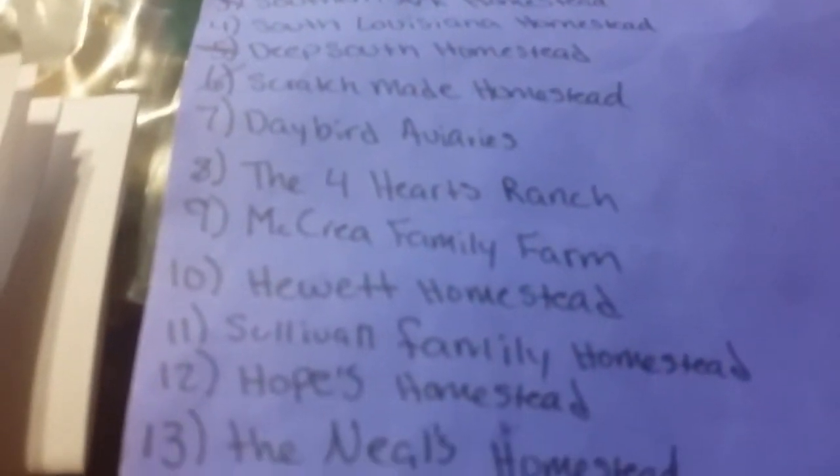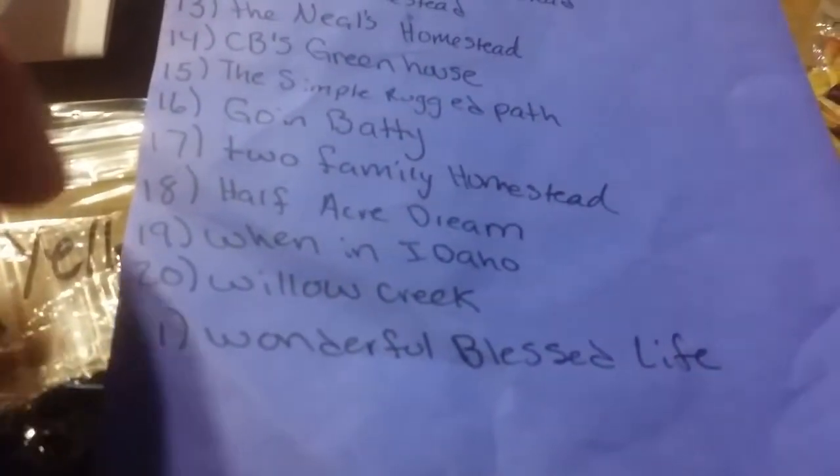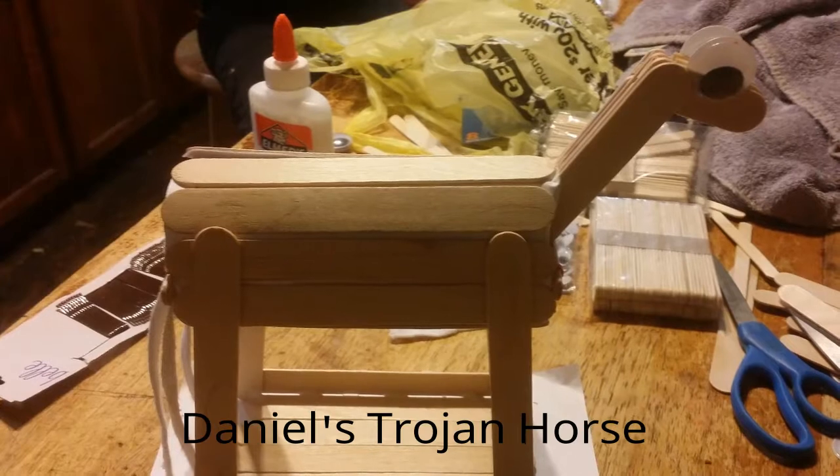Deep South Homestead, the McCree Family Farm, Hope's Homestead, Neil's Homestead, Going Batty — oh my gosh, have y'all watched them? They're crazy. They made fun of me for getting my finger glued to a donkey's butt!